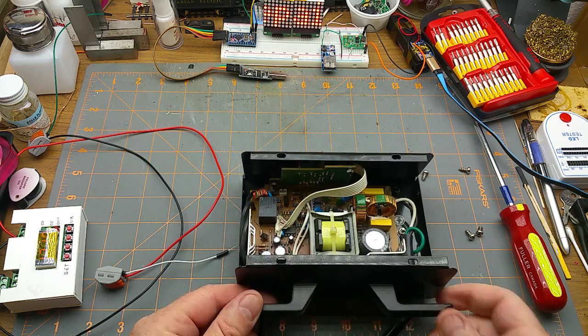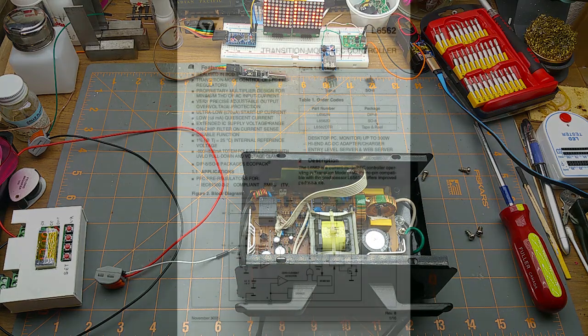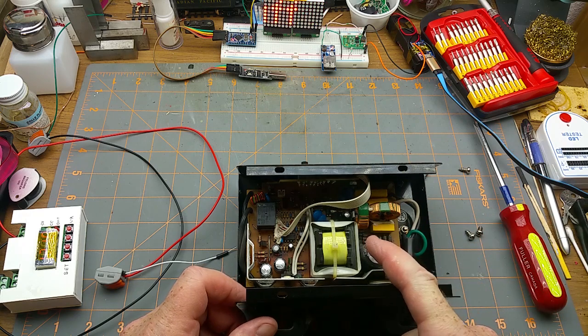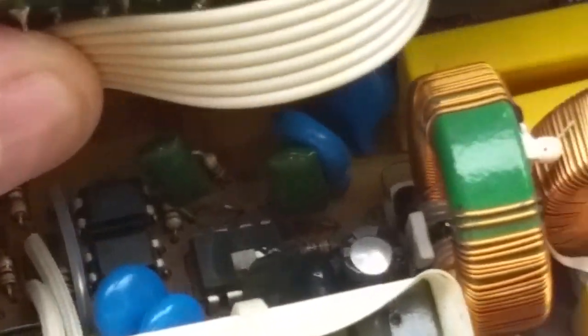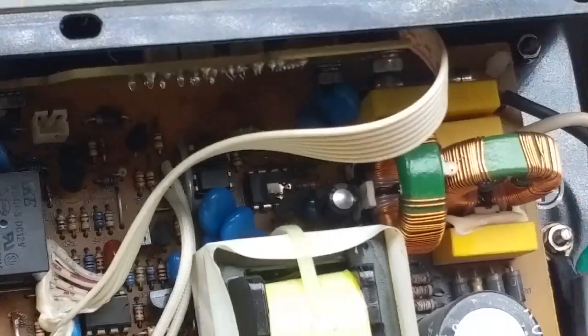After seeing that burned chip in there, I looked it up while paused. It is an ST brand L6562, which is a power factor correcting controller for DC power supplies. That is the brains of the operation — or was, before it completely puked its guts out.